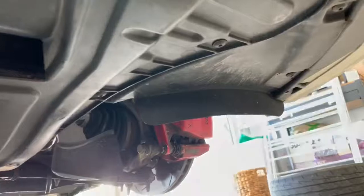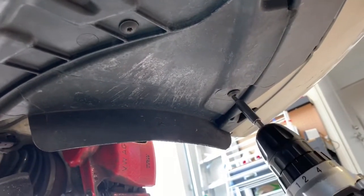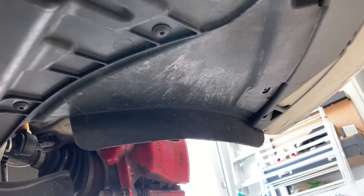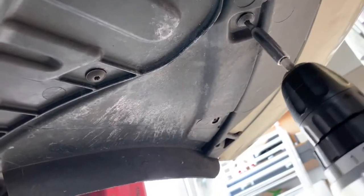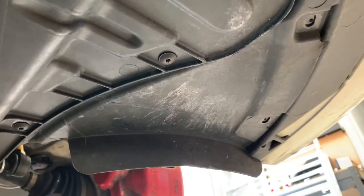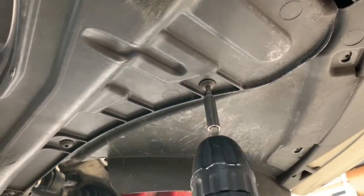Now we're getting into the front of the car and we've got to take off the under tray. There are a few screws here — same size, T25. We'll pull this section off as well because we're taking the under tray off.